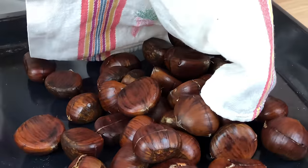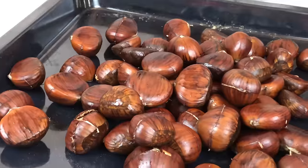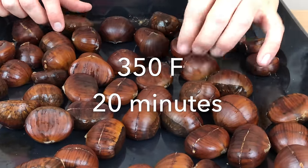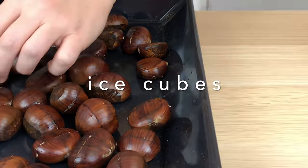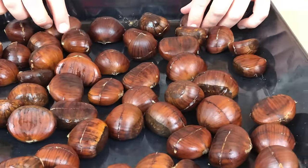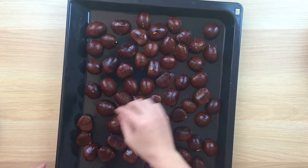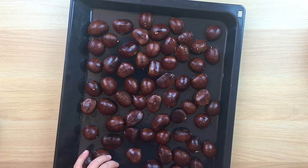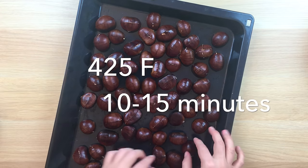Place the cookie sheet in the bottom third of the oven and roast the chestnuts for 20 minutes at 350 degrees Fahrenheit. At this time you can also add a couple of ice cubes to the bottom of the oven to give the chestnuts a bit more humidity while roasting — this will help ensure the chestnuts remain tender and don't dry out too much during the roast.